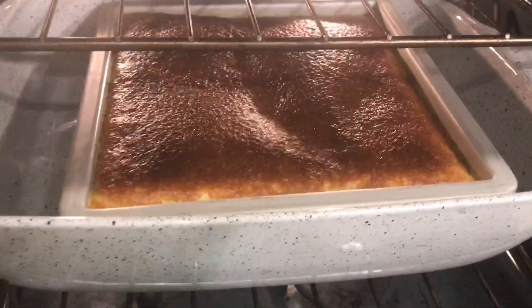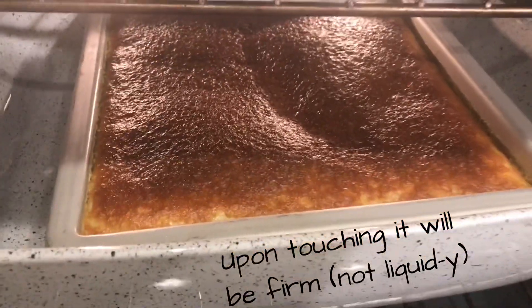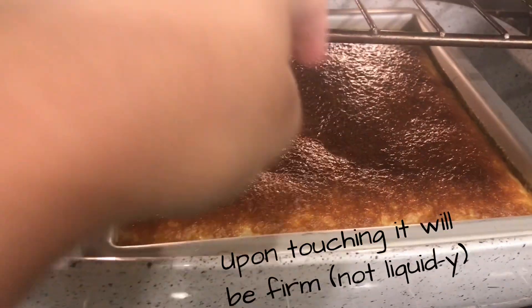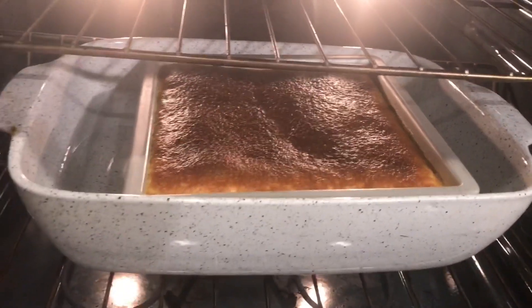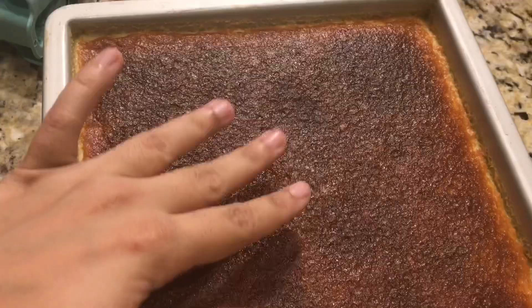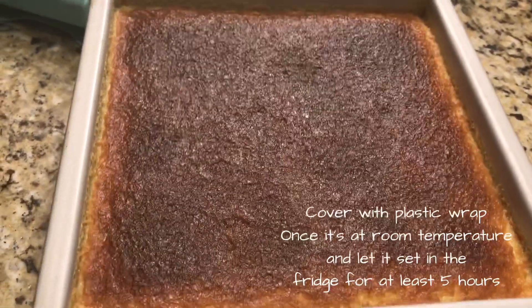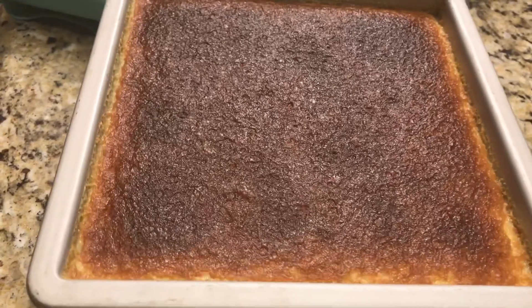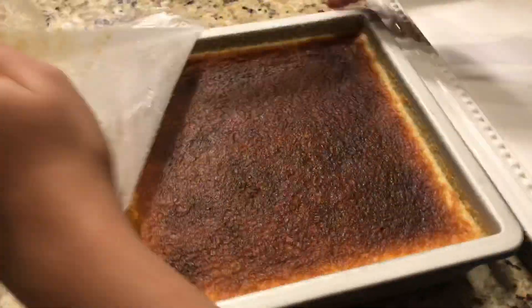My flan took about 60 minutes, and I increased it by 10 more minutes. When you take it out, it will not be moving a lot — it will be slightly jiggly, but when you touch it, it will not be liquid in the center. Then we will put it in the fridge for five to six hours.